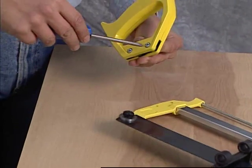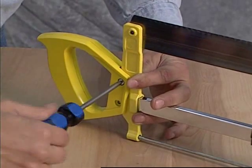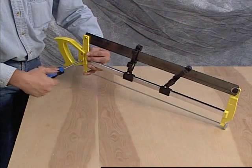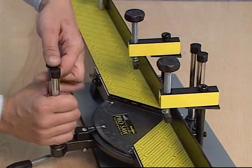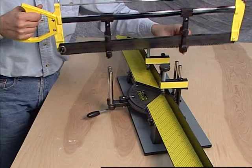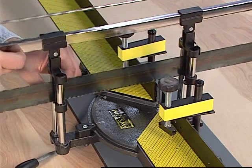Using the bolts provided in the handle, attach the handle to the saw. Be careful not to lose the two nuts, which fit inside the hexagonal recesses of the handle. Next, remove the plastic spacer from the alignment rods and slide the saw onto the rods with the saw handle on the same side as the pivot handle.